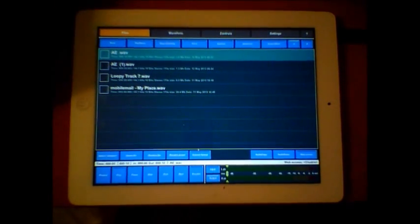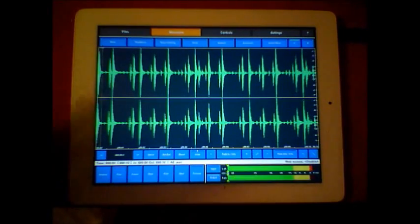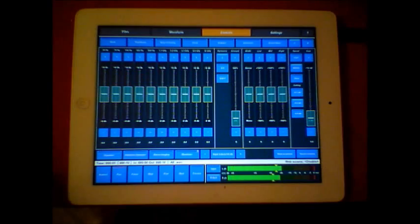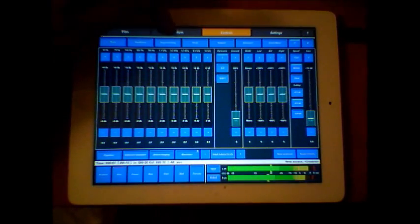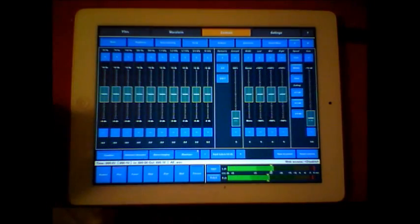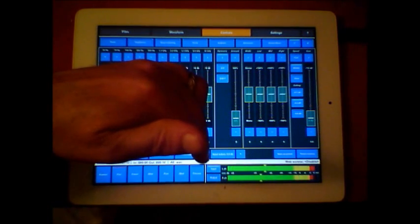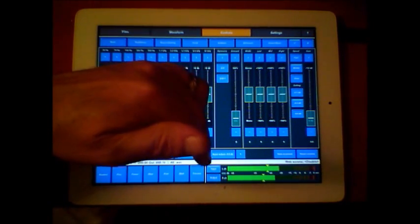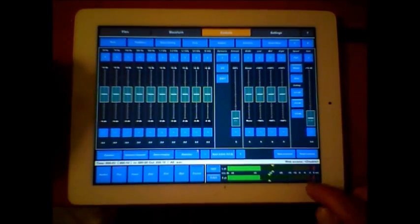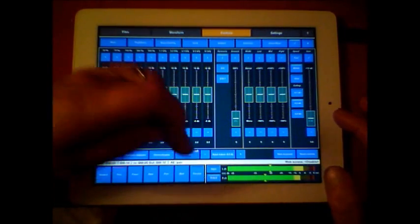I'll drop in the file from yesterday so you can work on, say, the drum track for instance. It's a very basic drum track - the input is a little bit loud, so let me just loop this so we'll play over and over. I want to reduce the input so our output will be a little more controlled.